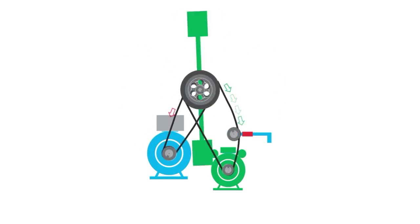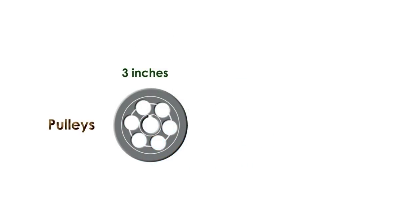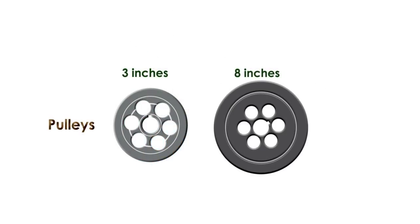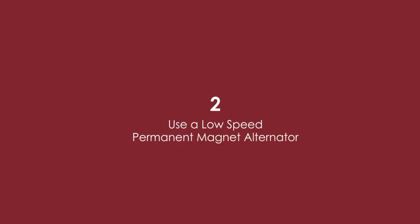Overload the system with energy and it just can't handle it. I would suggest you consider modifying the drive pulleys by making them larger, or making the flywheel heavier to achieve the desired effect.